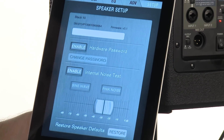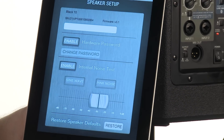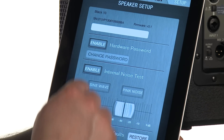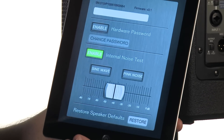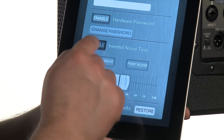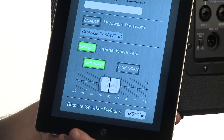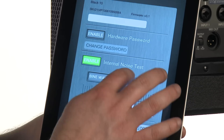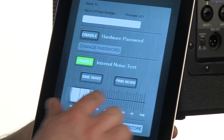The last page is our speaker setup page, and from here I have the ability to name my speaker for easy recall. I also have the ability to enable a hardware password so no one can change my settings when I'm not there. I also have the ability to do an internal noise test — so if you're in a new environment and want to test the room, you just enable your noise test, turn on your sine wave, and there you have it. We also have options for pink noise, with a volume slider to control the volume from negative 80 to 0 dB.